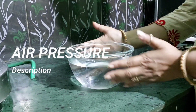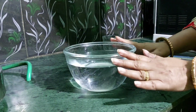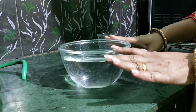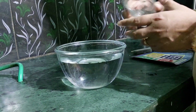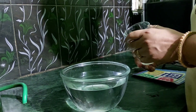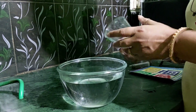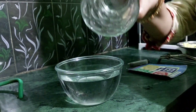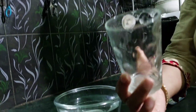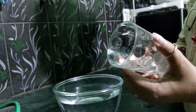You must be wondering what I am doing with this ball filled with water. We are doing a small experiment to prove that this glass is not empty — it is actually filled with air, not water as it might seem.